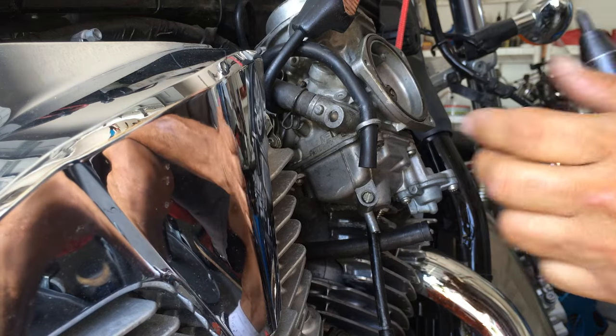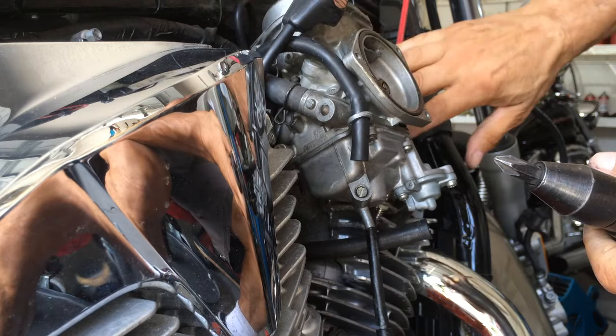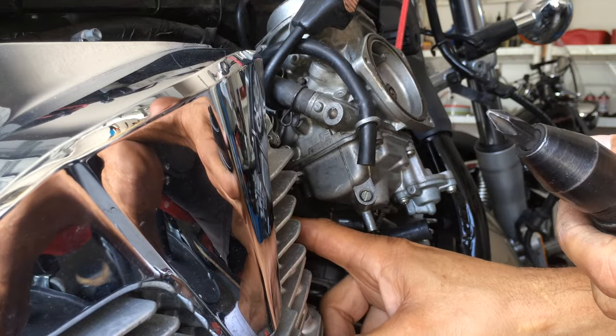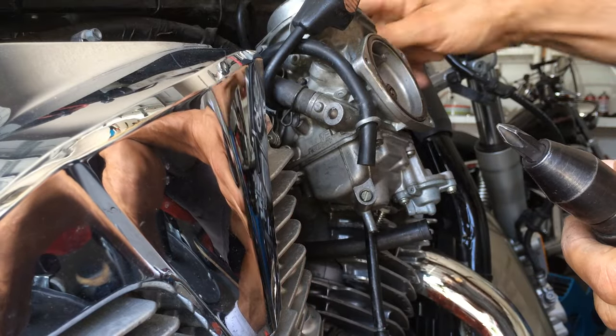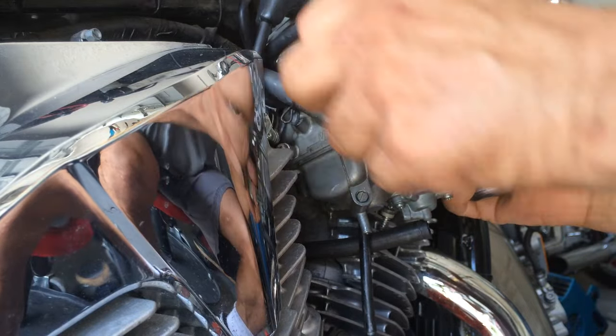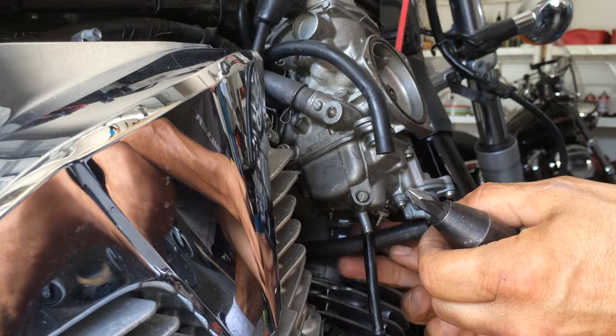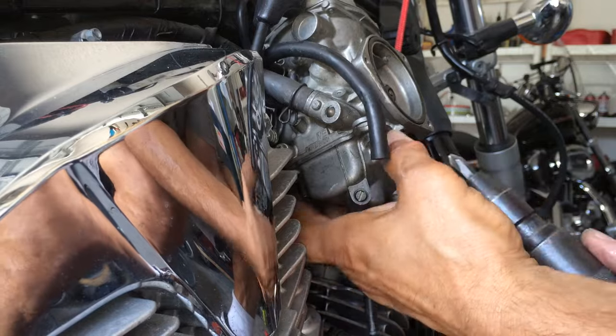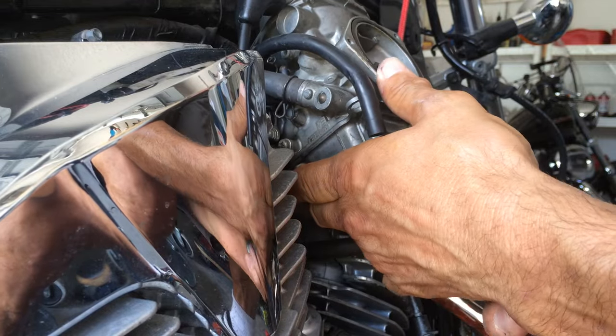Without removing the carburetor, I took a bungee cord to get this up so we don't have to remove the hoses to the radiator, electrical, and cables. It's not bad for just cleaning the carburetor — I find it the way to go. Disconnect that accelerator pump linkage.